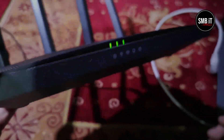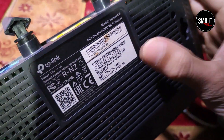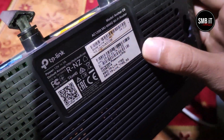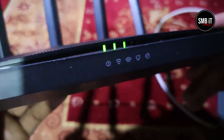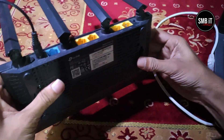The TP-Link Archer C6 is a powerful and versatile router that provides stable and efficient wireless connections to multiple devices in your home. The router supports MIMO technology, which allows multiple devices to receive data simultaneously, reducing wait times and increasing network efficiency.